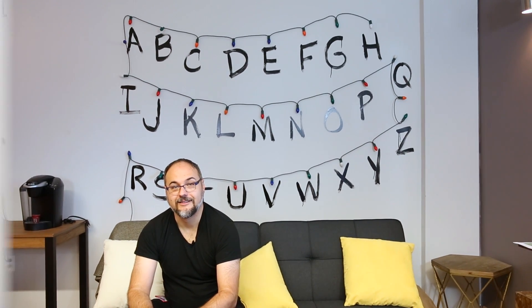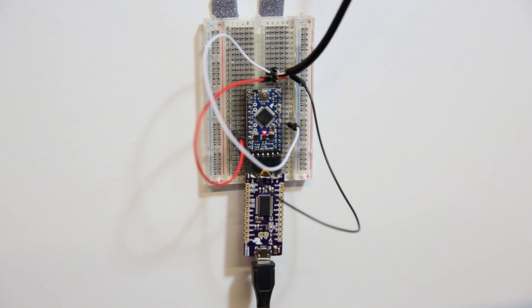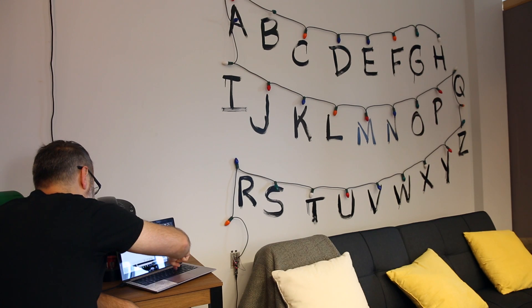Obviously, we had to have this for the office. The whole array is being driven by an Arduino Pro, receiving characters over a serial port so you can type in a message to appear on the wall.